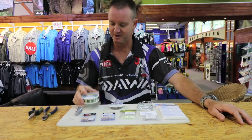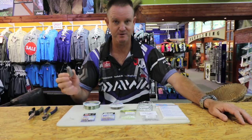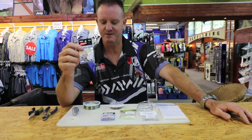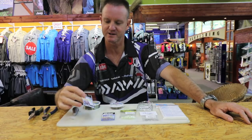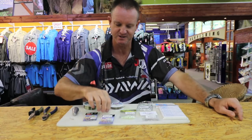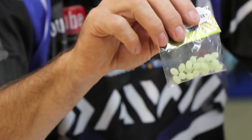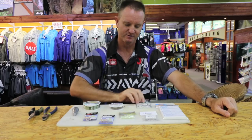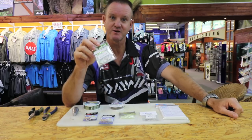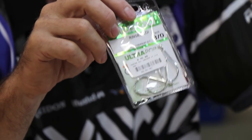To start off, what we require: 25 kilo nylon, a sinker of your preference — could be a grapnel if you'd like. I like to use these solid rings. This is quite a big one, this is number seven, and a size five. I'm going to show you why you use the two different sizes. Some sort of a bead, preferably a clear bead, but these little green soft beads work very well for knot protection. 8-0 hook — these are the ring eyes. They generally work the best, and the reason I use them is they are silver.